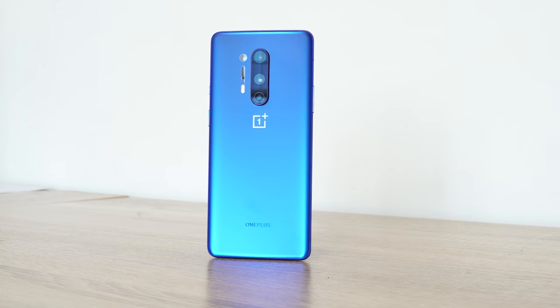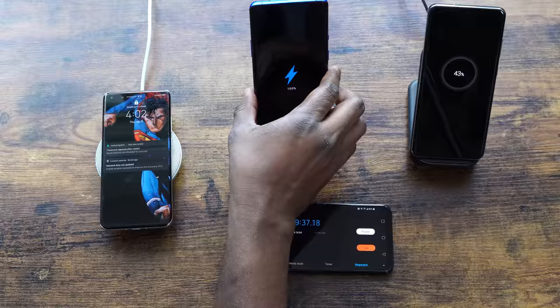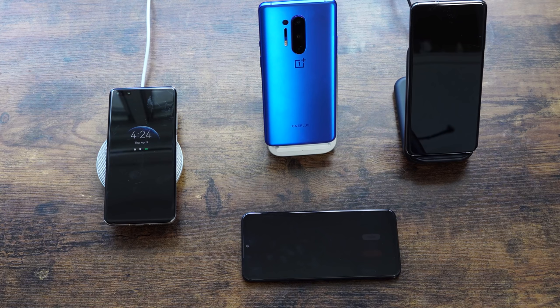That was impressive. The OnePlus 8 Pro wirelessly charging in an hour and nine minutes is almost the same as the Galaxy S20 Ultra charging with its 25-watt wired charger — put that into perspective. That is outstanding. We know there's a 40-watt wireless charger coming from Huawei with the P40 Pro Plus, but it's not here yet.